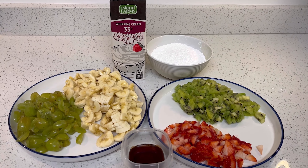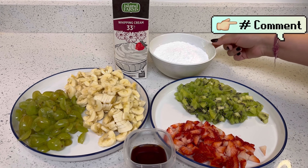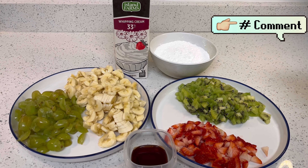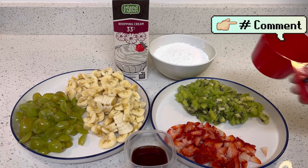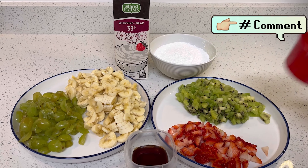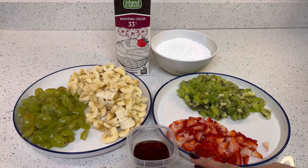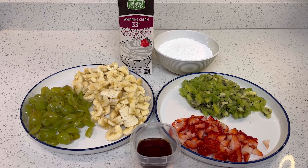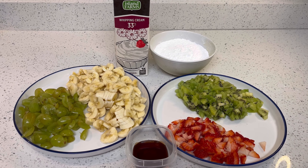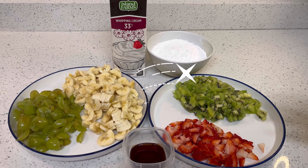I have brought whipped cream — it is 33% and this is one liter. For this whipped cream I have brought icing sugar, one and a half cups. And with that I have brought vanilla extract — four full tablespoons. Using these ingredients we will prepare a very good fruit cream, so let's go to the next step.